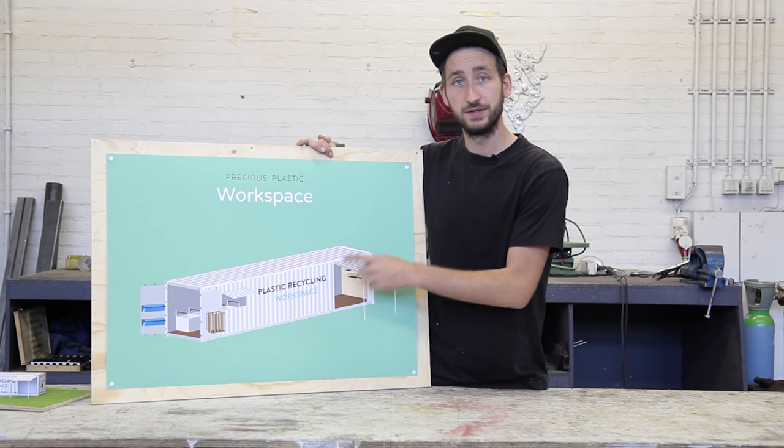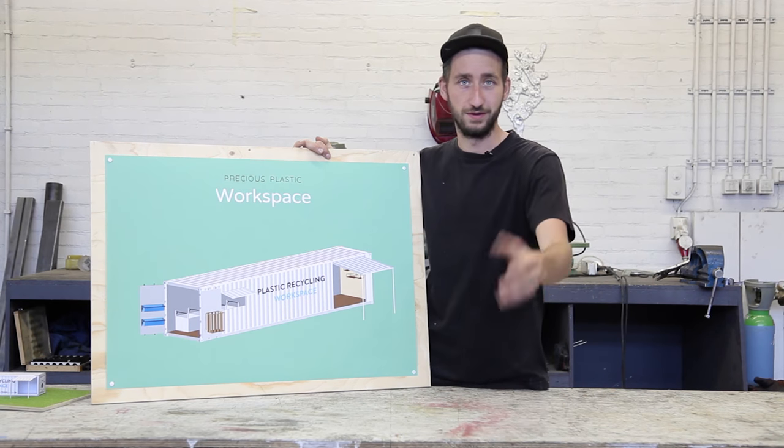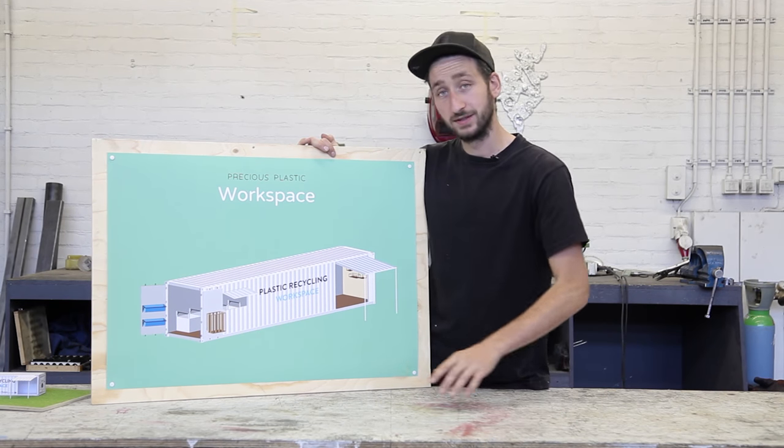Next we're going to install a ventilation system to make sure we have fresh air in here. This is something that is often overlooked but an important element because we want to make sure you're happy and healthy. If you want to read more about safety, we added a document in our download kit. So now let's start making the ventilation.